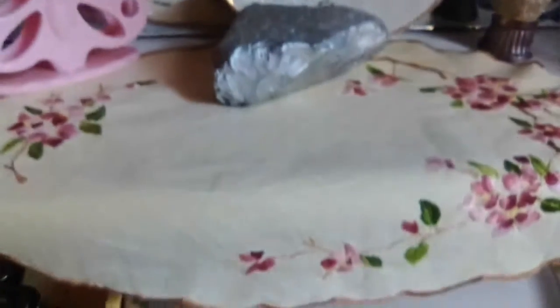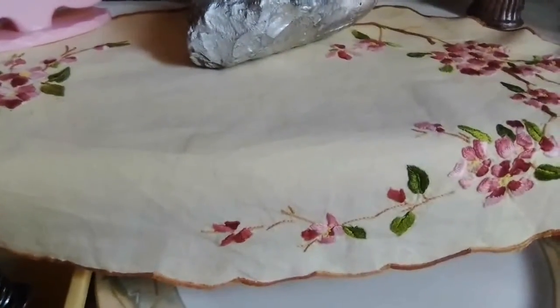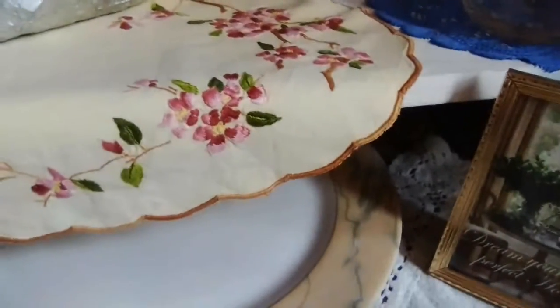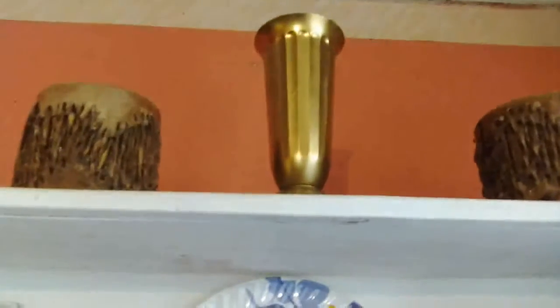So I have this pink with the scallops and purple with the scallops, and at the bottom there I have the embroidered piece. The top of the shelf looks like this with the golden vase.